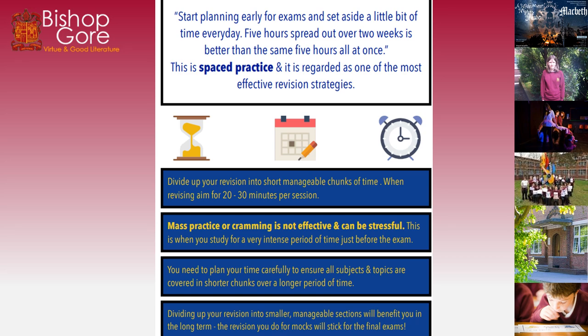Mass practice and cramming is not effective and it can be stressful — that's when you study for a very intense period of time just before the exam. You need to plan your time carefully to ensure all subjects and topics are covered in shorter chunks over a longer period of time. Really we should be starting revision now, doing bits regularly in small chunks to make sure we're remembering things. The revision you do for mocks will stick for the final exam, so keep coming back to work again and again.